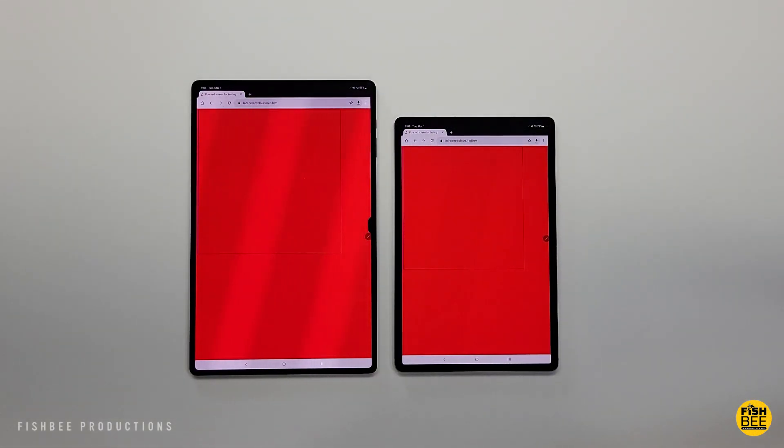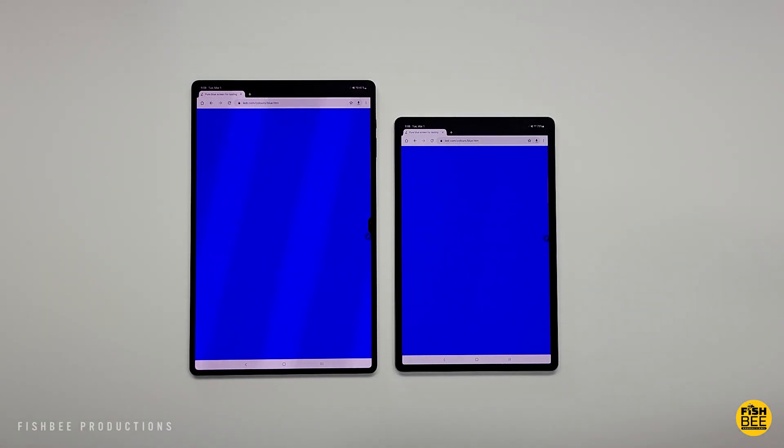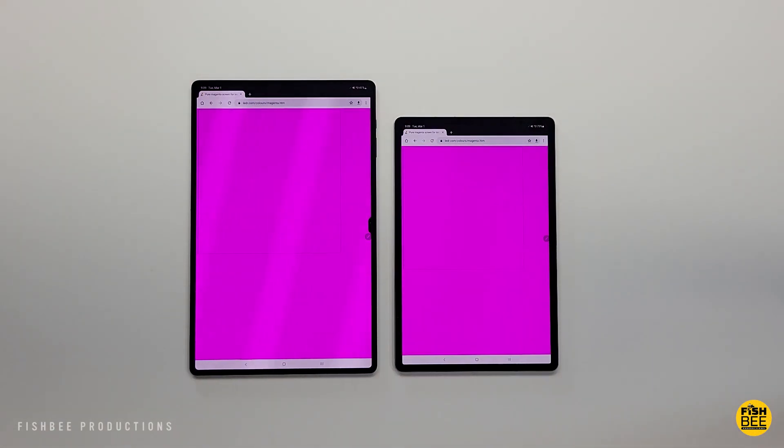If you think the S8 Plus is big, just wait until you try the Ultra. It actually makes the S8 Plus feel like a normal-sized tablet — that's something I thought I would never say.